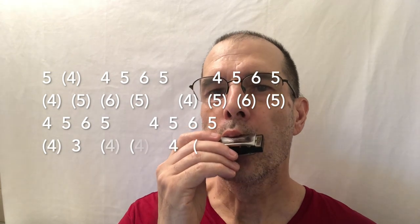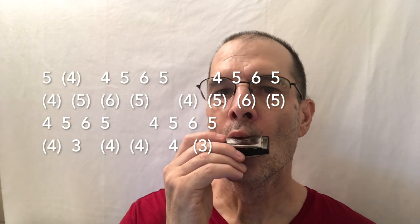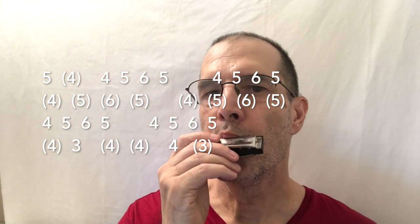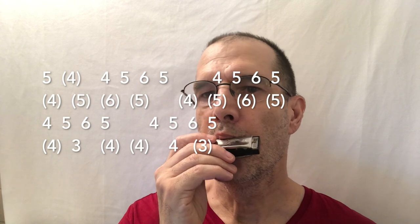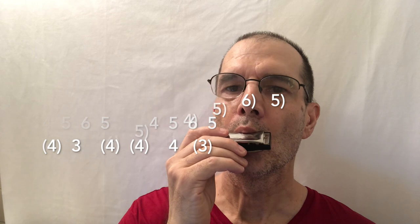Here's the first half of part A. And here's the other half of part A.